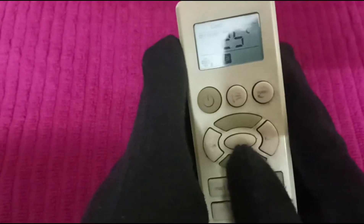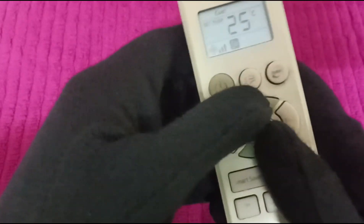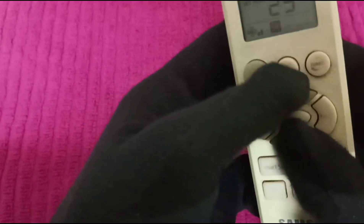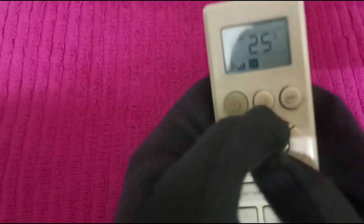Hello everyone. In today's video I'll show you how to lock a Samsung AC remote. These are the temperature increase and decrease arrows. We're going to press these two buttons simultaneously for three to five seconds.